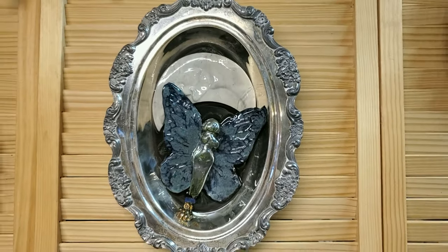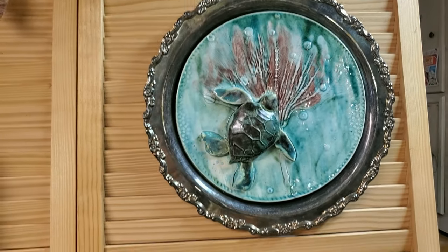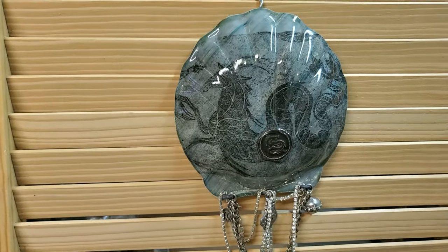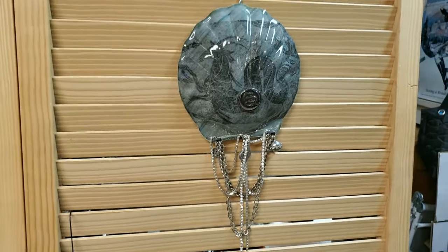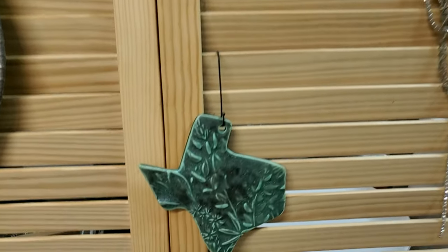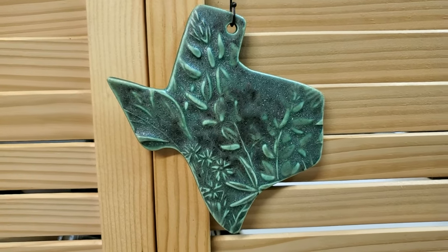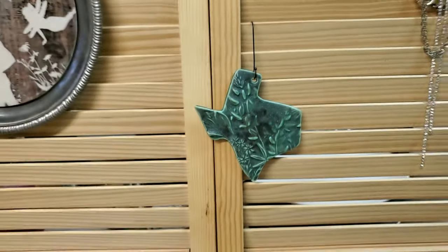These are the pieces that I've made. This is just a small sampling of what I do. I didn't want to overwhelm you, but I did want to introduce myself and say thank you very much for coming to the Texas Clay Festival. Hope to see you next year and hope to hear from you soon. Thanks guys!